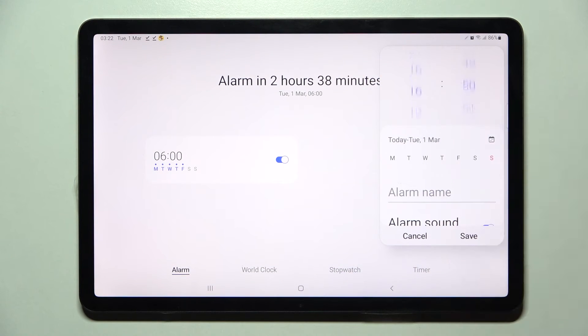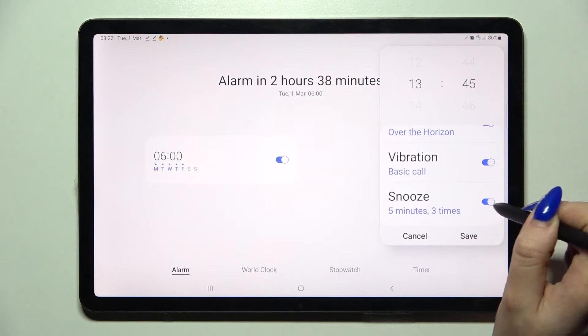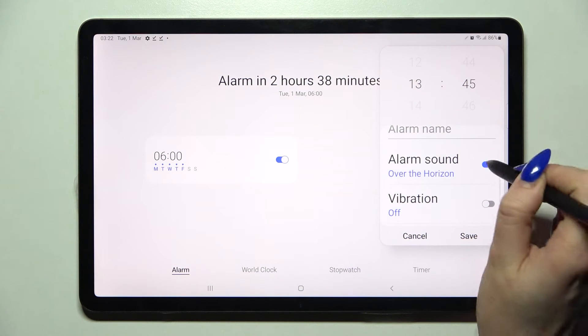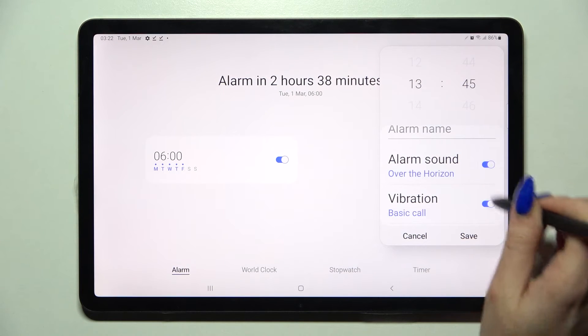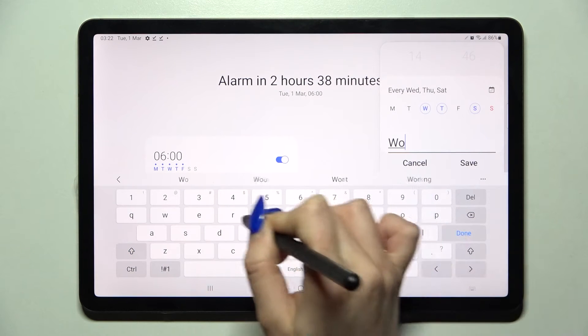Following that, set up an hour and days of the week by tapping on the chosen ones. Then scroll down and tap on the switches next to snooze, vibration, and alarm sound to disable or enable those features. Now you can click on alarm name and label your alarm however you wish to.